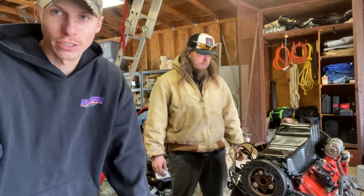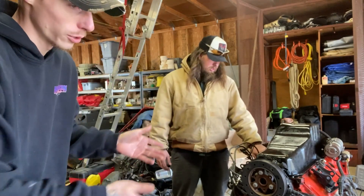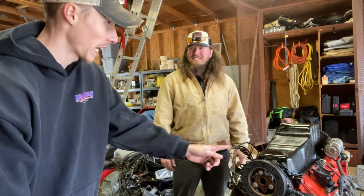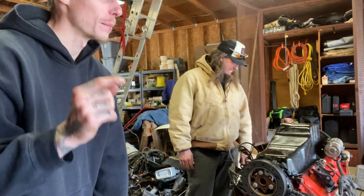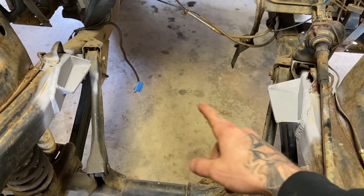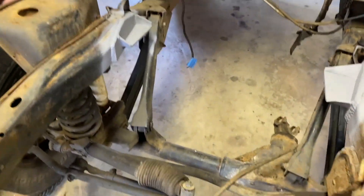We're going to go ahead and slap the oil pan back on without a gasket for now and just toss it in the Jeep so we can measure the spots for the motor mounts and drill the holes. That way today we can at least get the motor in and then get the stuff we need. Shoutout to Broadview Automotive in Beetleton, Virginia for welding these in for us. These are the custom mounts for the 350 conversion and the saddle mount that's on the motor. We're going to go ahead and throw it in and see how it fits without the headers on.